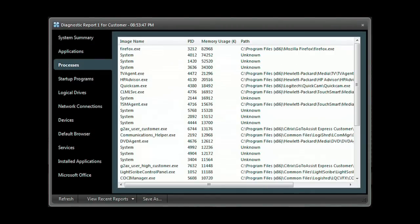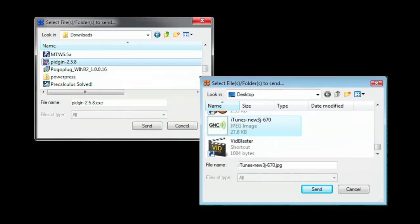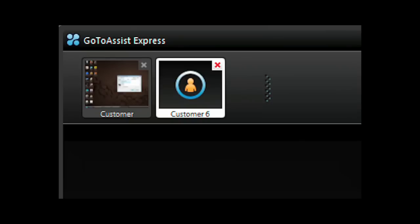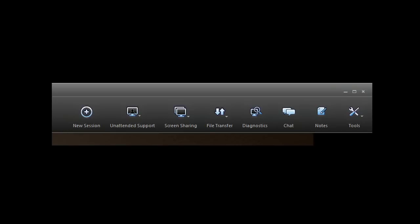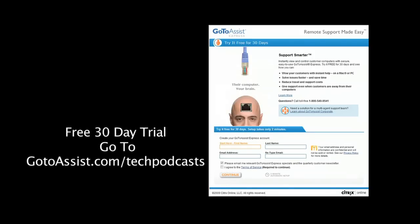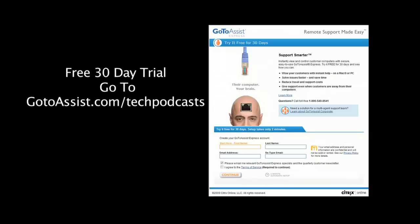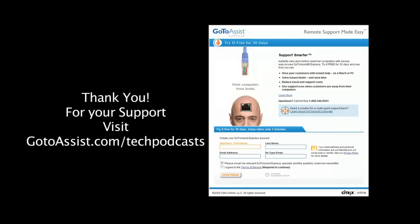Need deeper access? Run the GoToAssist Express diagnostic application to get a system summary, application list, processes, programs that start when the computer starts, network connections, devices, services, along with installed applications, and much more. Easily send or receive files back and forth between your and your client's computer. Need to do two support sessions at the same time? You can run multiple support sessions with GoToAssist Express. Included is an interactive chat client. The menu bar of GoToAssist Express gives you everything you need to do online support. To try GoToAssist Express right now, free for 30 days, visit gotoassist.com/techpodcast for a free trial.